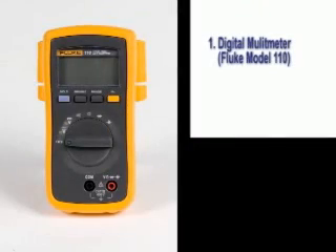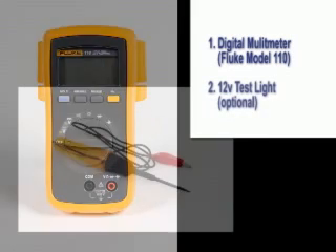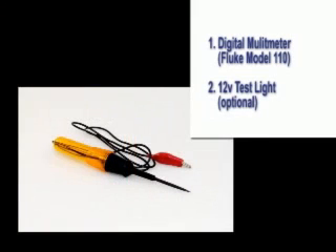We'll need a few tools for this test. First is a digital multimeter — we use a Fluke Model 110. A standard 12-volt test light may also be used for most tests.